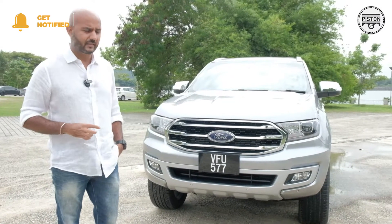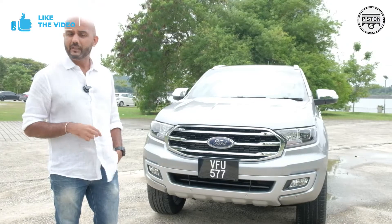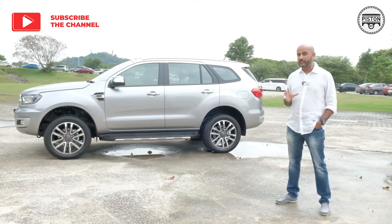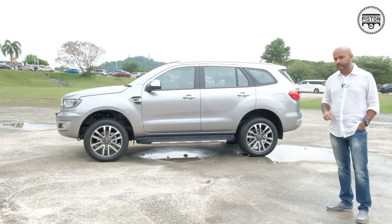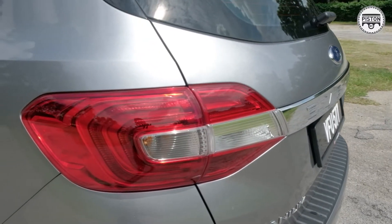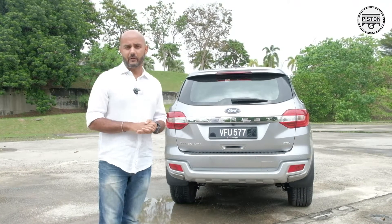Now, let's start with the exterior first. From the front, Ford fans might recognize it because it almost looks like the Ford Ranger — it's a continuation of the Ford design language, but that's only from the front. From the side though, things are very, very different. It's a very masculine, very macho kind of SUV. From the back is where things are an obvious nod to the Ford Everest of yesteryears — you can see the obvious design evolution from previous Ford Everests. It's still very typical Ford language.